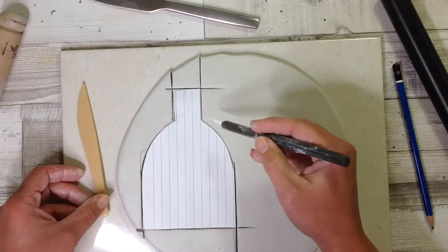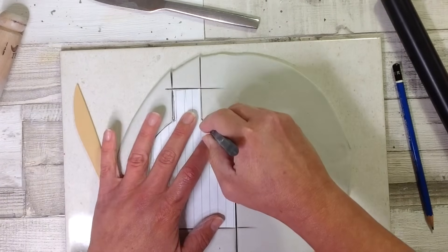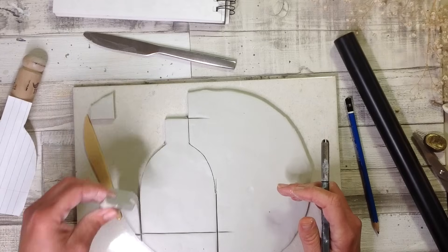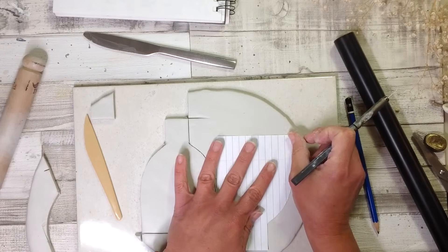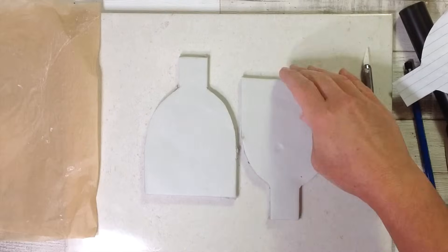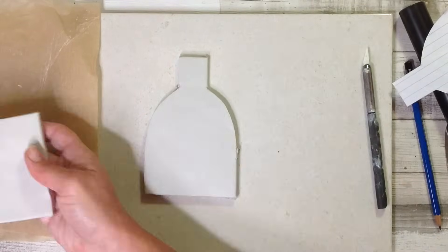I even use a ruler at times and this can form a nice straight cut. Always do your cutting nice and slow, steady and carefully, and that way you get a really nice uniform shape. I've cut two of my shape out as this is the front and the back of the vase.